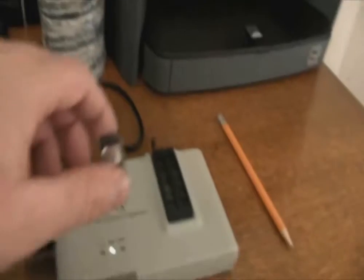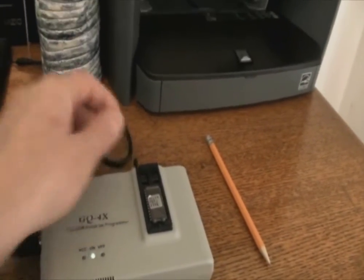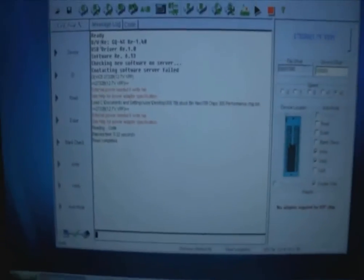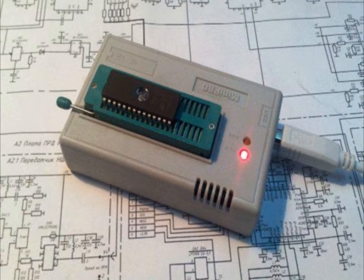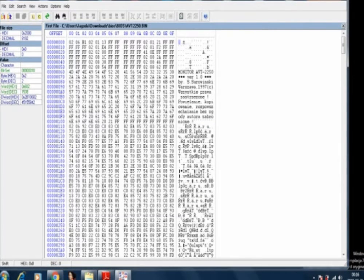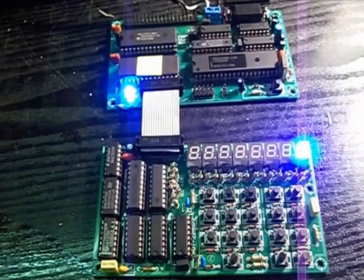Still nothing. The first suspicious IC I tested was the EPROM 27C64 memory chip — I bought it as pre-programmed. However, after checking it in the memory programmer, it looked like it was empty. I uploaded the 8KB binary file to another clean 27C64 chip. Unfortunately, still nothing.